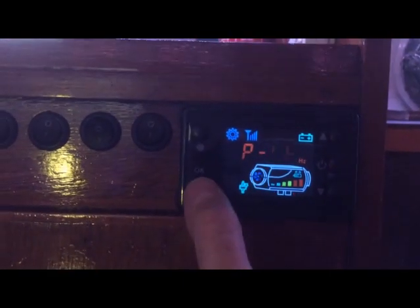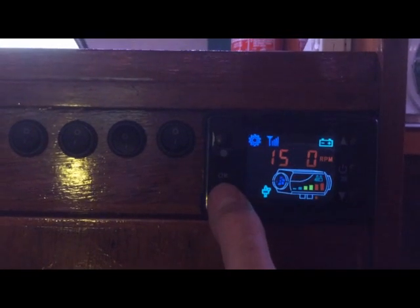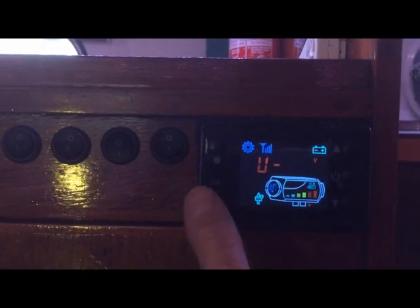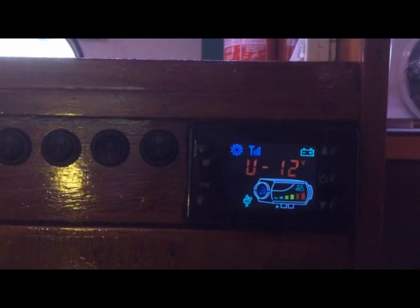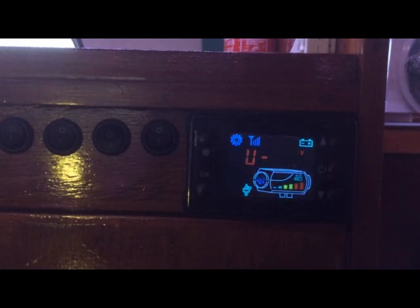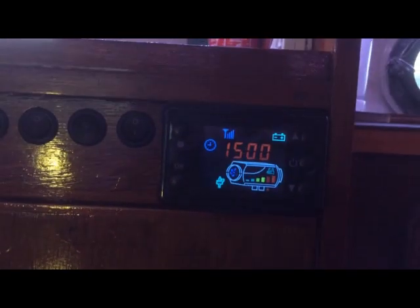We'll come onto these settings in a little bit, but keep pressing OK a number of times and then we get to the voltage setting. As you can see it's on 12 volts — you can adjust that. When it came, it was set to 24. Just press the down arrow and OK to adjust that. That's the first thing I did — you can see it's now gone back out of the menu.